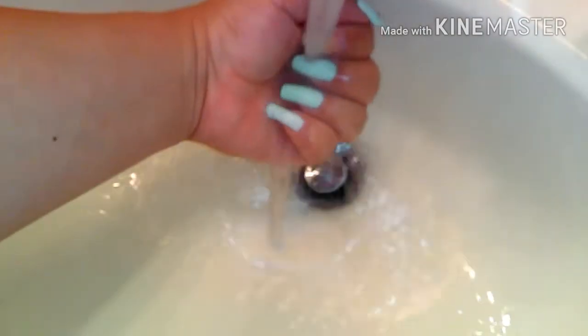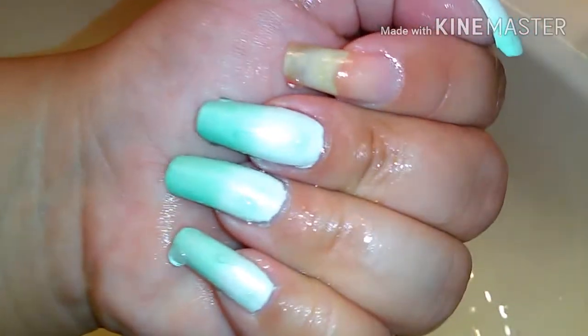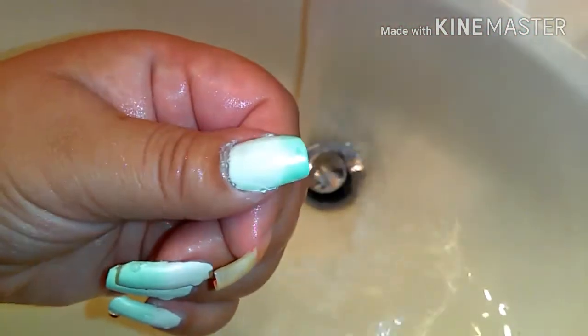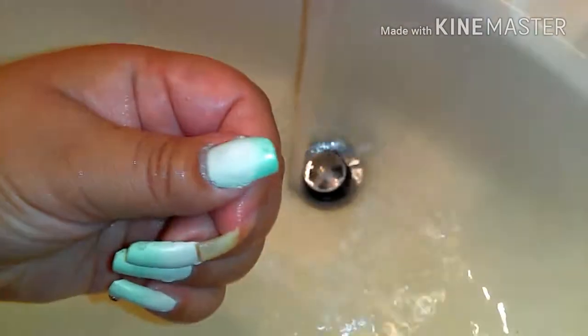I only have one coat on my nails, but I think you should probably put two. That's cold — pretty awesome. I have that one finger not painted because I wanted to swatch it and show you guys a swatch of it.